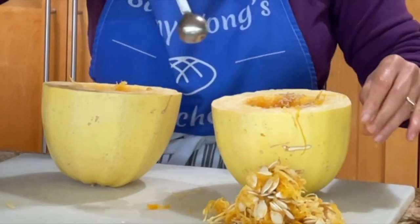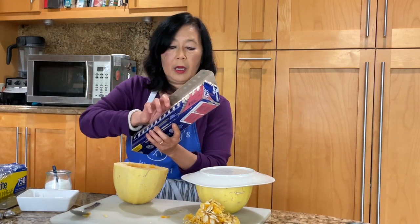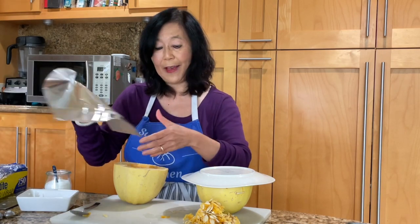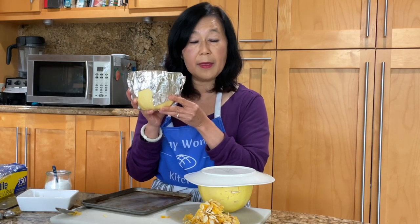For the one I'm going to microwave, I'll put a plate over it and microwave it for seven minutes. This is just a half, so you'll need to keep testing to see whether it's done. For the other one, I'll take some foil and cover the top to seal it in and steam it. For the oven method, preheat the oven with the spaghetti squash in it, then cook it for another 40–45 minutes.